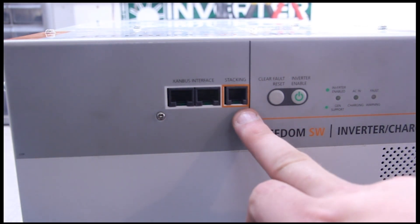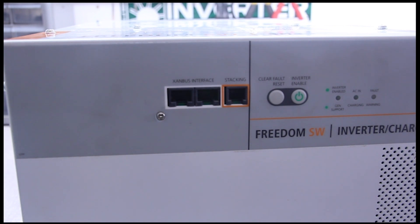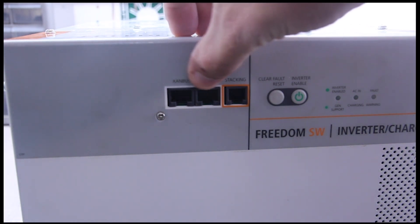This is the stacking port — that's how those two units are going to communicate. But for the majority of you, you'll just be using the Xambus interface, these two ports right here.